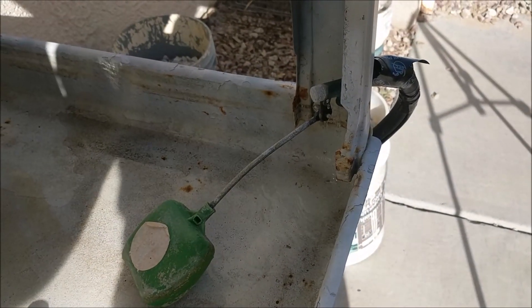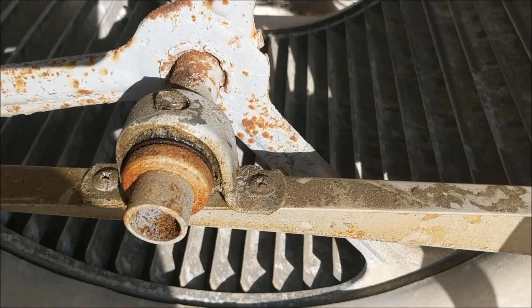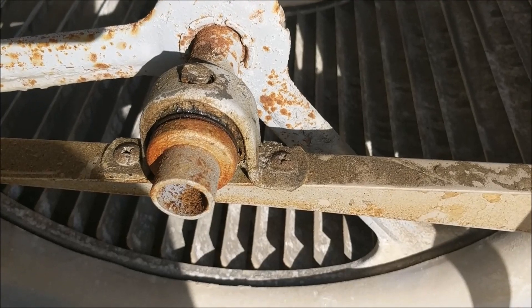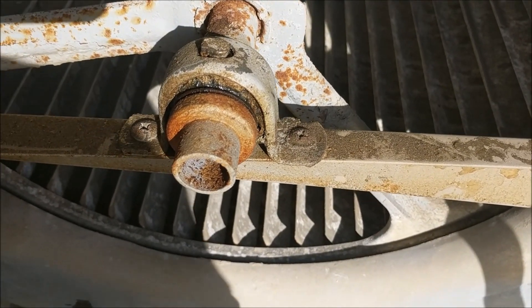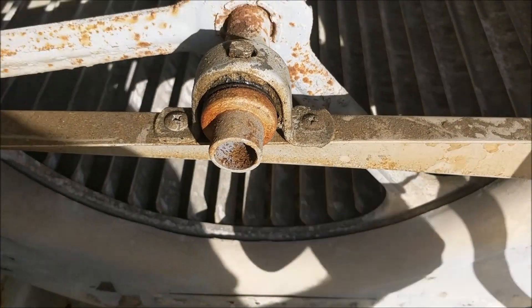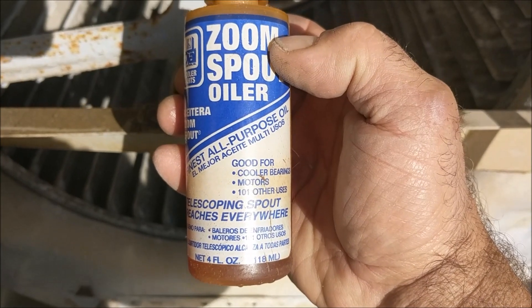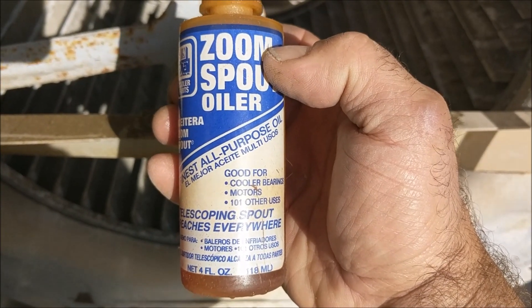Now we're going to go ahead and lubricate the bearings on the swamp cooler. On my swamp cooler, I have bearings on both sides, and I'm able to lubricate them with zoom spout oil. We'll go ahead and open it up and lubricate with zoom spout oil until it's filled. It's a good idea to repeat this every month or so.